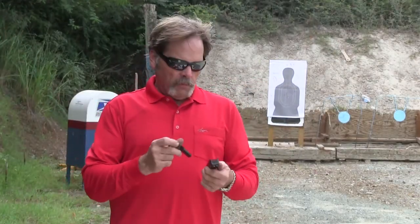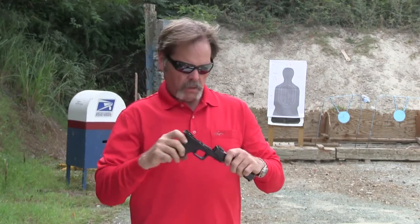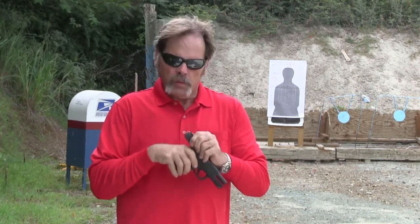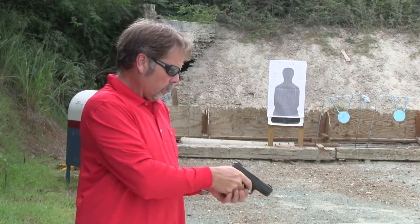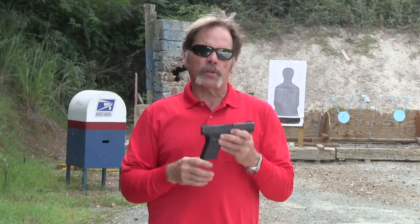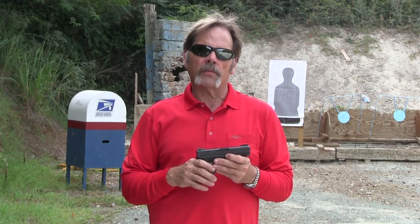Now that we've function checked everything, it's time to reassemble the pistol. I like to run the slide a couple of times to make sure it feels the way it should, and do a couple of safe dry fires keeping the gun pointed in a safe direction — and you're good to go. Those are the basic steps for doing a field inspection for functionality of your Glock pistol. I'm Peter Burlingame of the Self-Defense Initiative. Thanks for watching. Be safe out there.